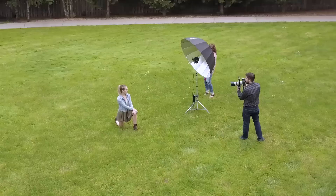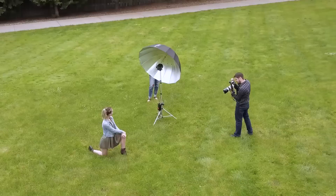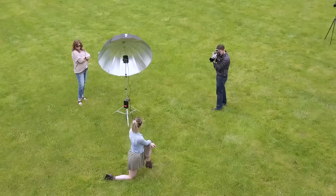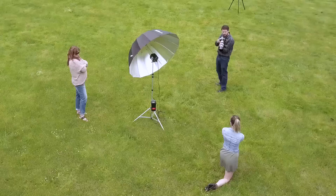I switched the speedlight out for an Einstein monolight with a 53-inch silver-lined umbrella, and this umbrella makes use of its efficiency and turns it into power. You could easily light a group of 20 with beautiful soft light, as this thing takes any light you put in it and throws it right back out at 10 times the size.